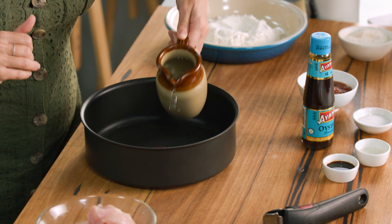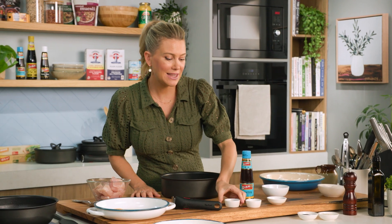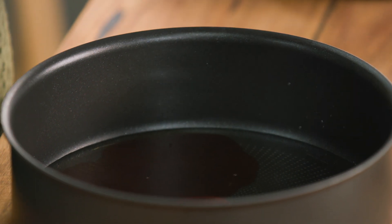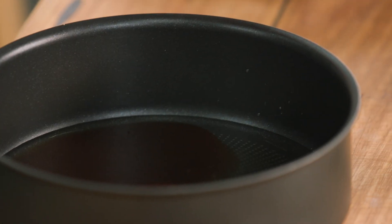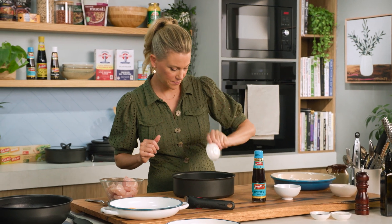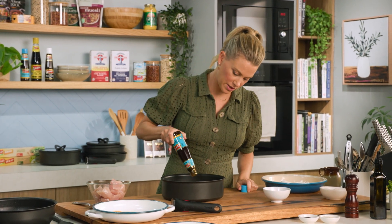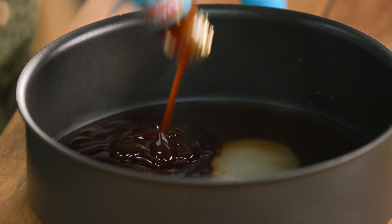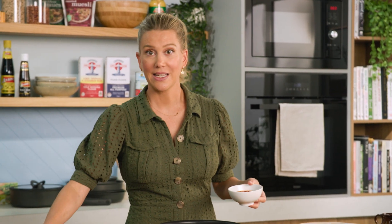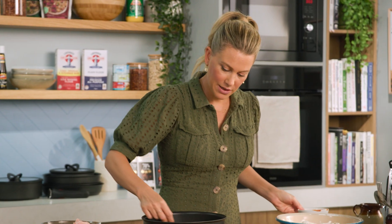We'll start with some water — a good amount, about three quarters of a cup to a cup. For a savoury component, we need some Worcestershire sauce and some rice vinegar, but you could also just use some classic white vinegar. And some sugar — just a pinch — along with the oyster sauce. You want a good amount of oyster sauce in there, and this is going to help it go quite thick and glossy. And for some extra sweetness, some good old tomato sauce. Pour that in and give it a little stir.